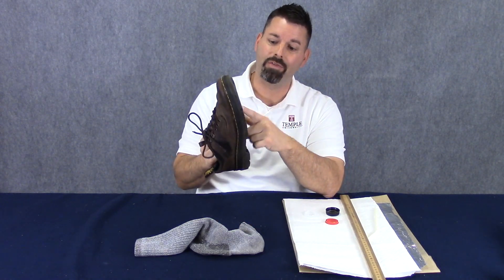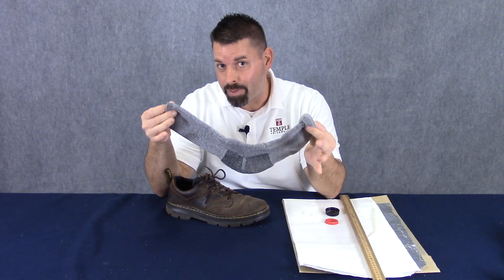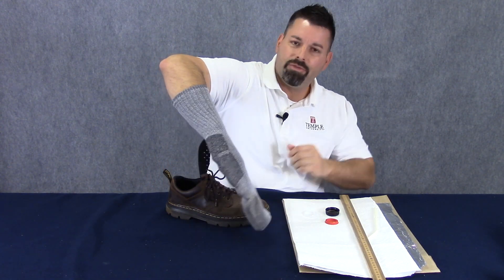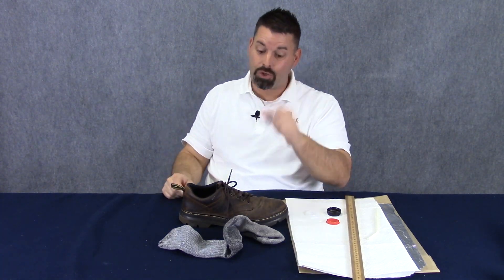Friction is a force at work all around us. We couldn't walk if the bottom of our shoes didn't have friction. Our socks wouldn't stay up without friction — put your sock on, it doesn't fall down, tug it, friction is at work. Friction even keeps our shoes tied. Our underwear wouldn't stay up without friction. Glasses wouldn't stay on our face without friction. Cars wouldn't move without friction and our bicycles wouldn't stay up without friction.